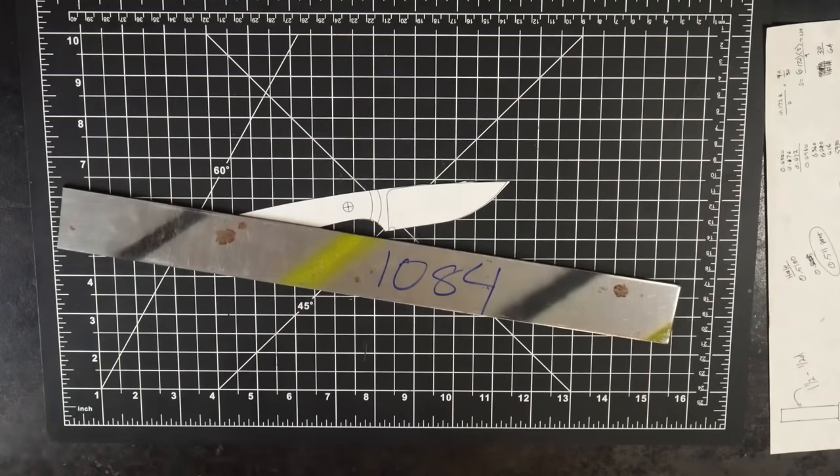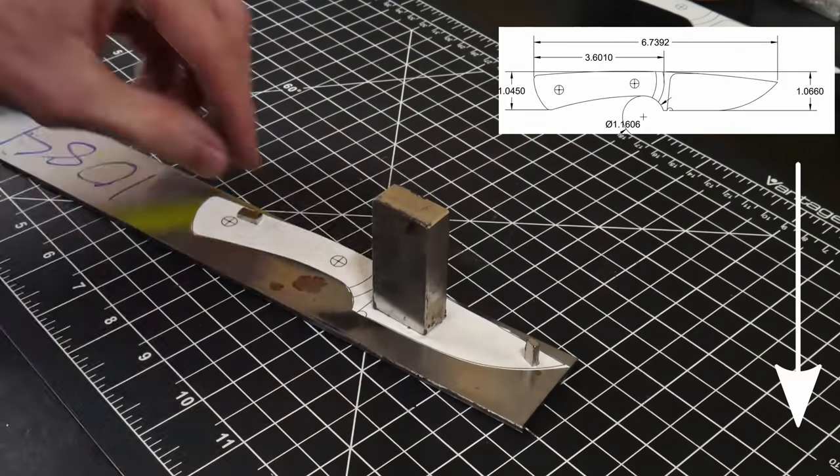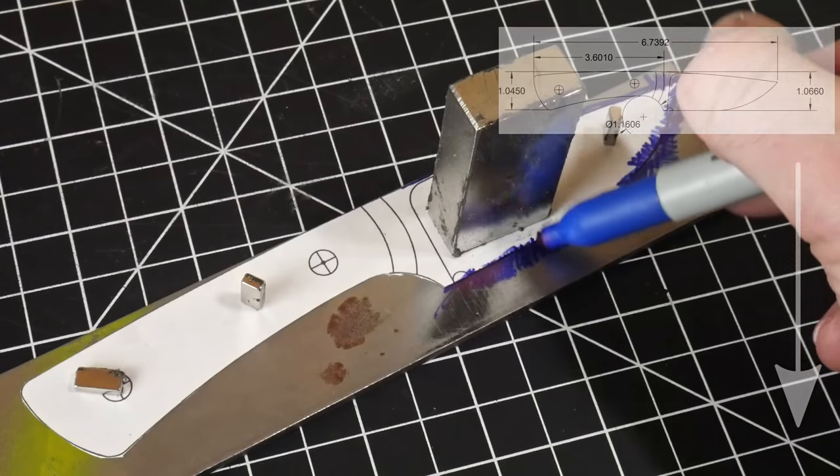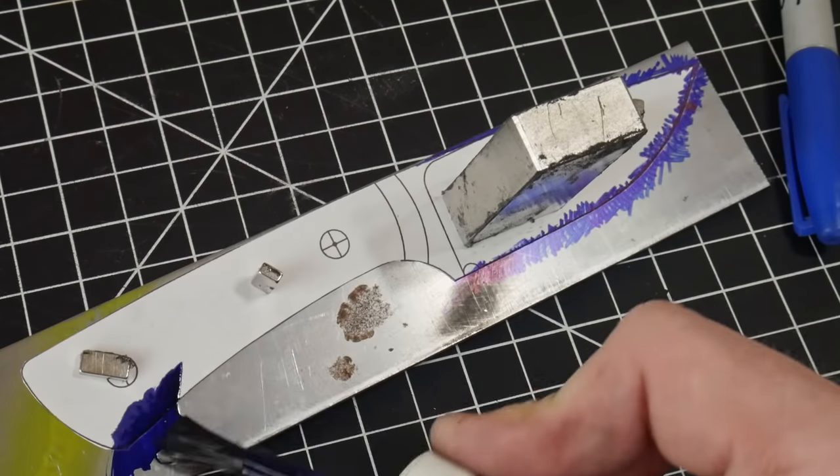Along with links to useful tools and supplies, I will be putting a link to the PDF plans for this knife in the description below. The first and likely the most crucial step for this project will be picking out the steel that you will be using to make this knife.